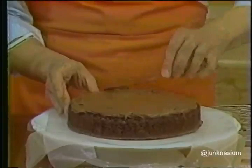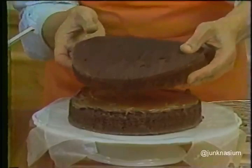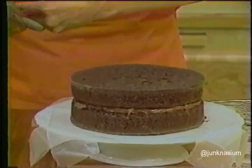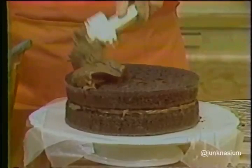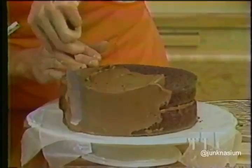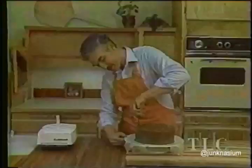Once this frosting is nicely spread, take the other cake layer and place it on top right side up, making sure you've aligned the edges so the cake isn't going to be lopsided. Then take the remaining frosting and pile it all on top of the cake. With the spatula, run some of the frosting down the sides, then keep spreading the frosting on the top and sides until the cake is completely iced. You can be as fancy or as plain as you wish — I like to make the sides smooth.